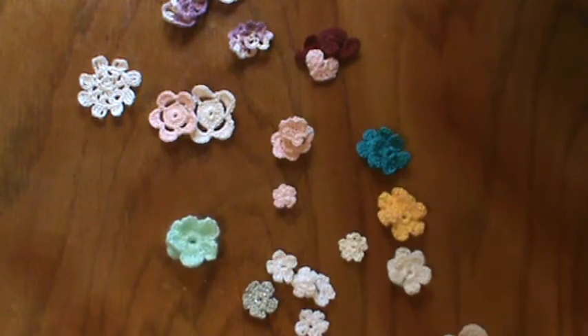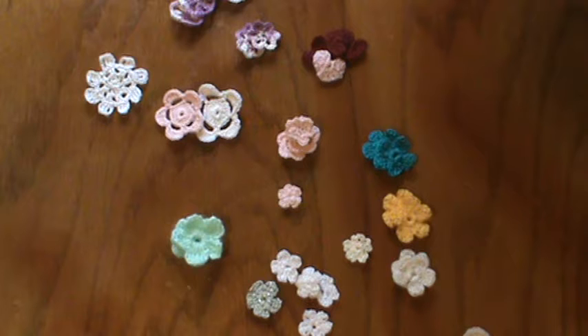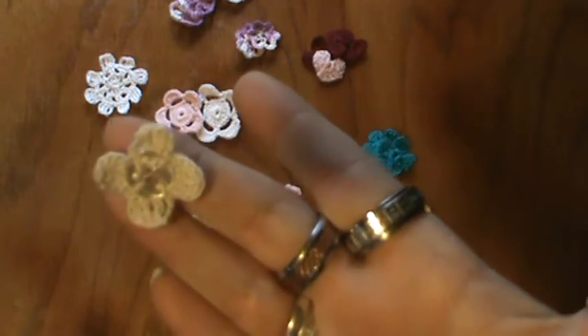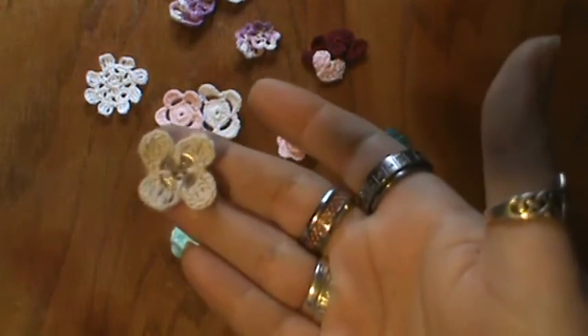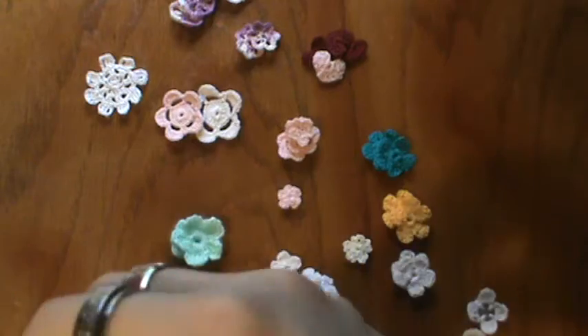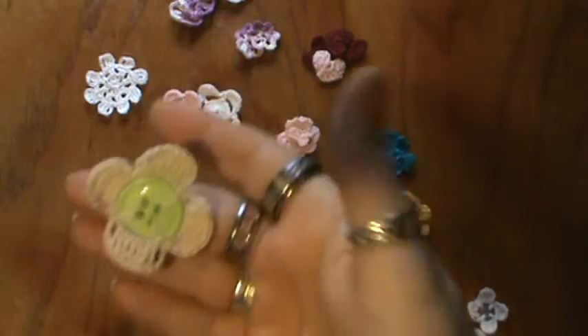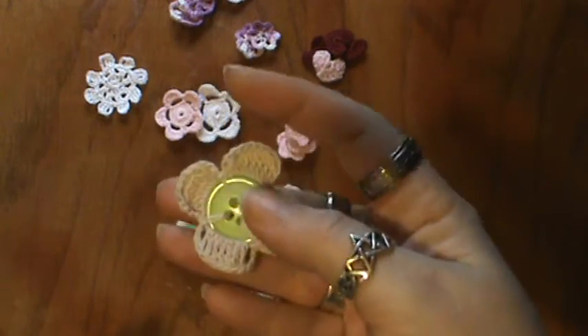Fun to make and super neat. And recently Christina Crafty Paws had gifted me some buttons for the Make-A-Wish video from Crafty Lori. I'll link Crafty Paws and Crafty Lori below so you can see their channels. And here is a super tiny button that I made into a dogwood flower, which I thought was super sweet. And a green one with ivory around it.